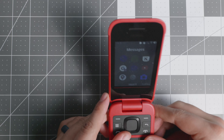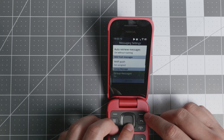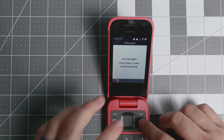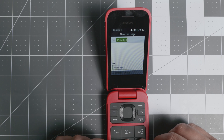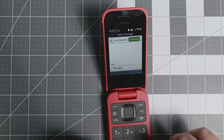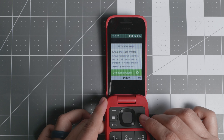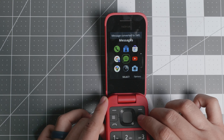Good news: KaiOS 3.0 has automatic group text messages. You can turn it on or off — you no longer need the old trick of adding a subject line. Just add multiple contacts and it will automatically convert to a group MMS. It says 'group message will be sent via MMS automatically,' and you never have to touch it again.